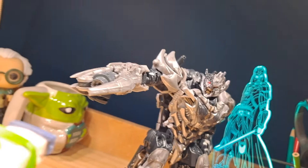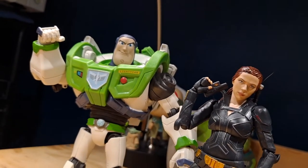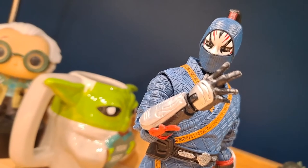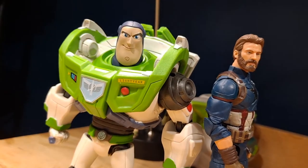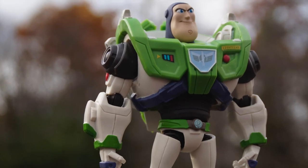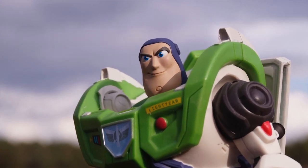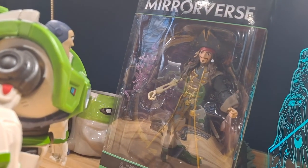Let's do some size comparisons. Overall, I think this is a very nice figure. Sometimes the paint detail is hit or miss, but the sculpt is fantastic and the articulation is pretty good. I highly recommend you pick this figure up. Now let's take a look at Jack Sparrow.